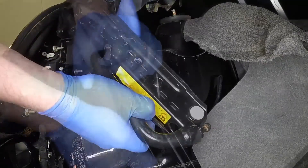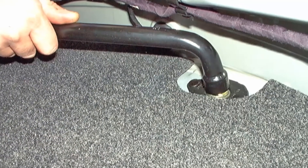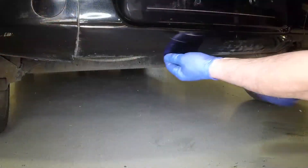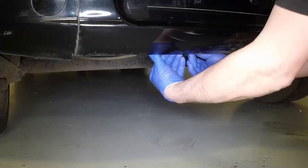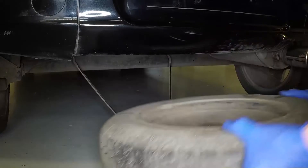Unclip the wheel brace, then rotate the spare wheel cradle securing screw anti-clockwise 6 to 8 turns. Unhook the spare wheel cradle from the retaining hook and lower it to the ground. Lift out the spare wheel.